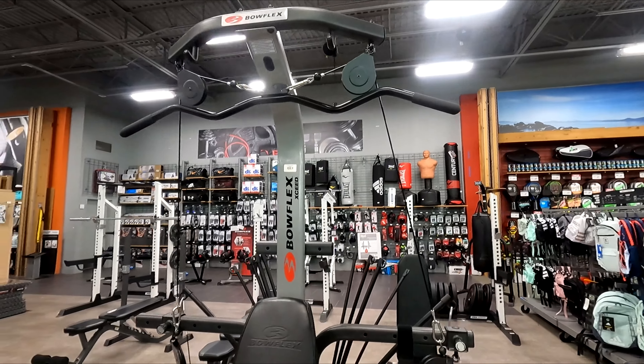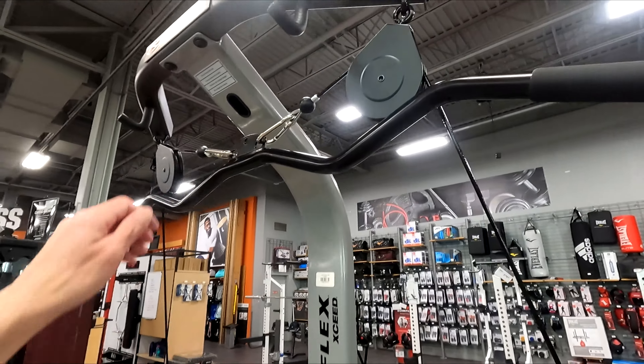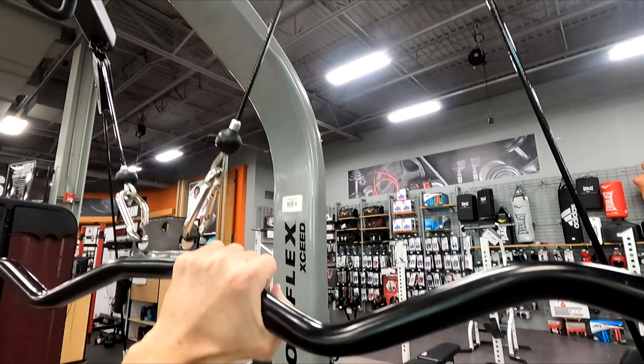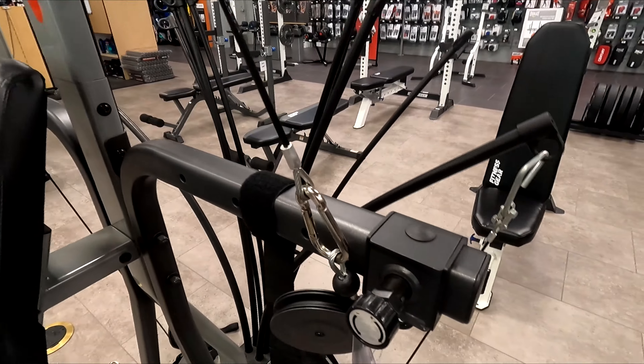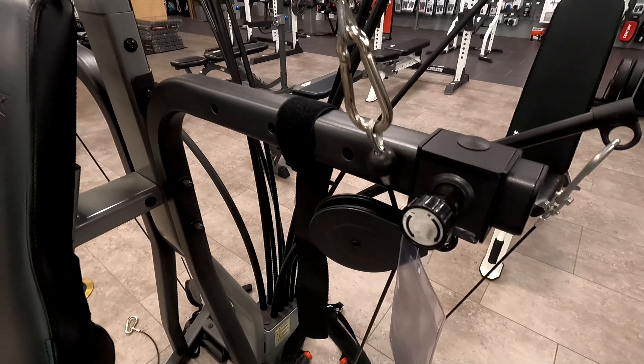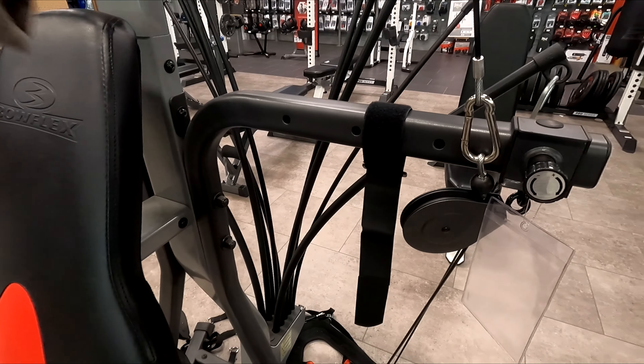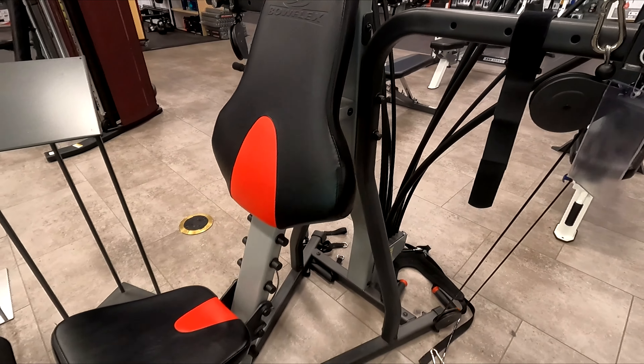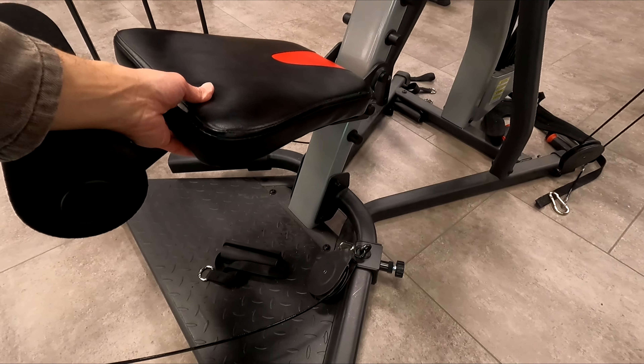Here's a look at the Bowflex XSeed Home Gym. This machine can be set up using different angles of the pulleys to hit different muscle groups like chest, back, and shoulders, and can also be easily adjusted to different resistance settings. It also has a station to work legs and biceps.